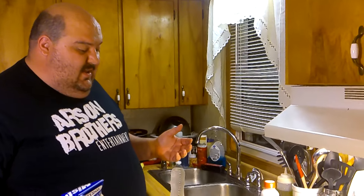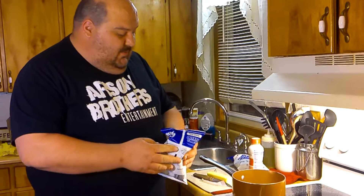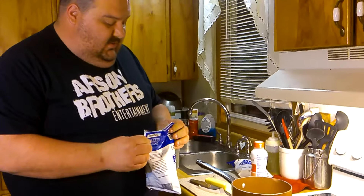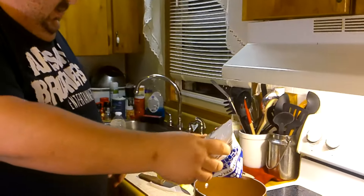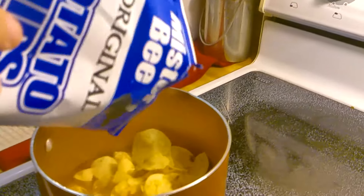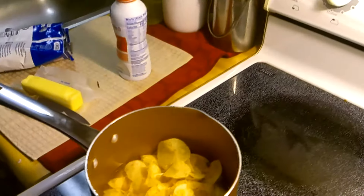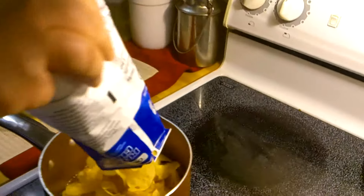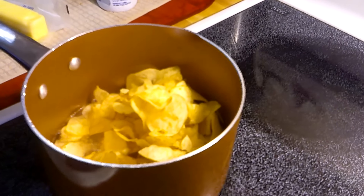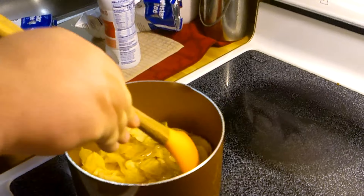So, from what I understand, you essentially make these like you make instant potatoes. I've got a little bit of water simmering here on the old Arson stove, here in the Arson kitchen. I'm going to dump in a bag of Mr. B's — actually, I'm going to dump in two bags. And I'm going to smash them up there in the water a little bit.